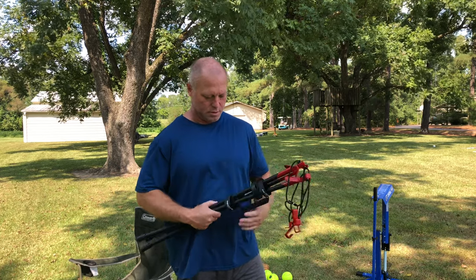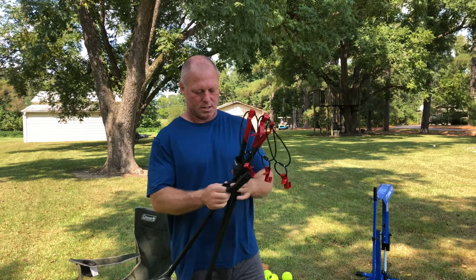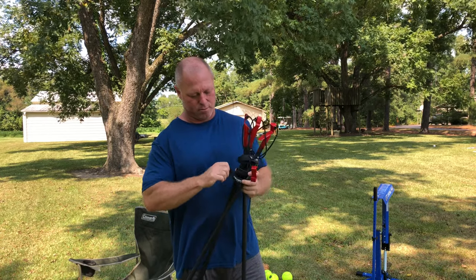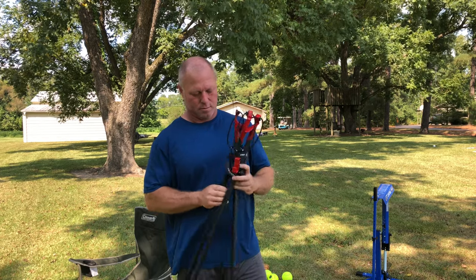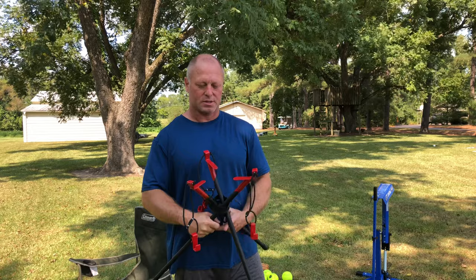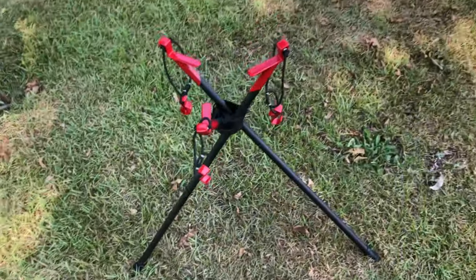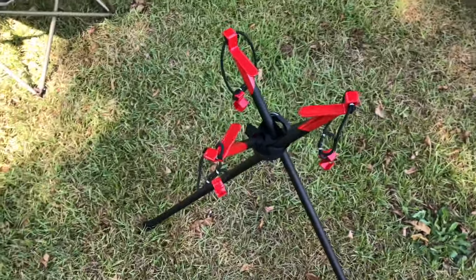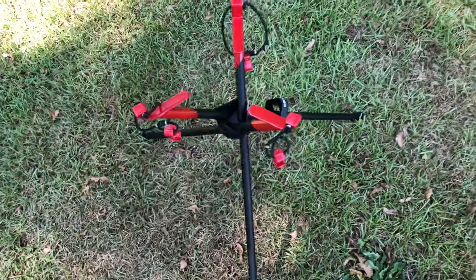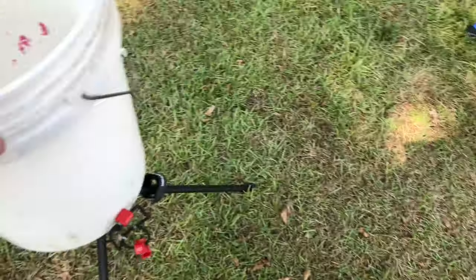You just undo the Velcro straps that hold them together and the legs spread out like that. When you unfold it, it looks kind of like this.